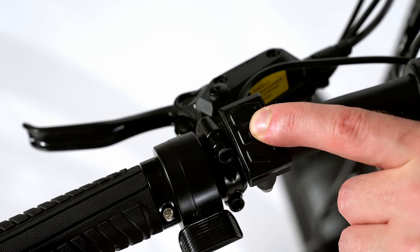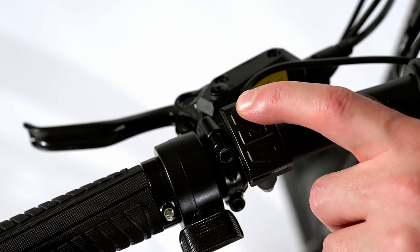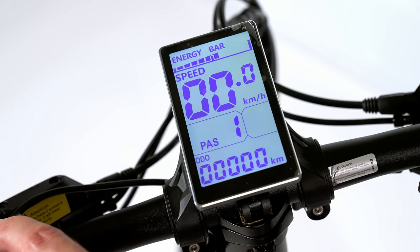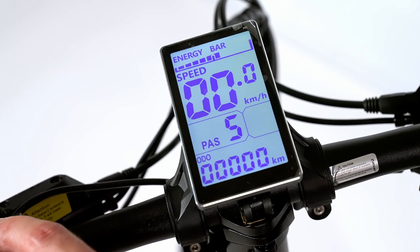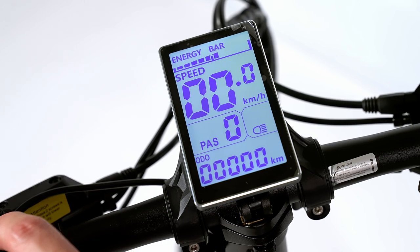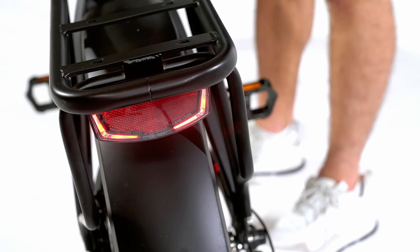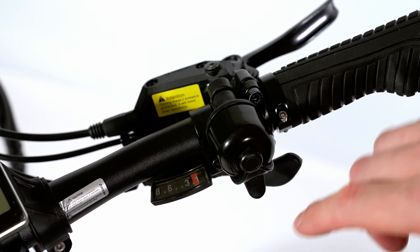Press and hold the M button for 2 seconds to turn the bike on and off. Set the PAS level with the plus up and minus down buttons. To turn the lights on and off, press and hold the up button for 1 second. Set the gear level and test the brakes.